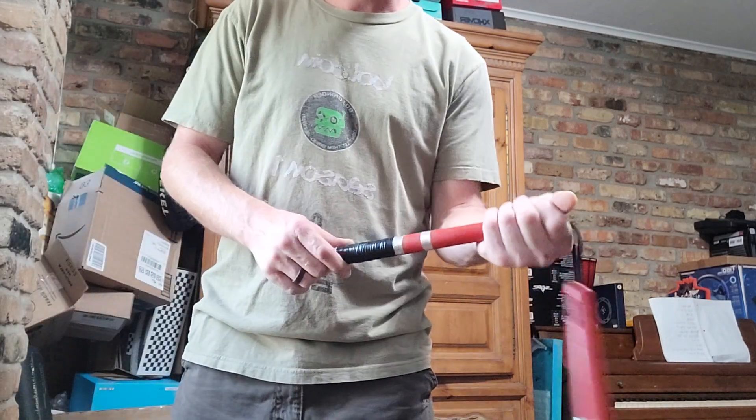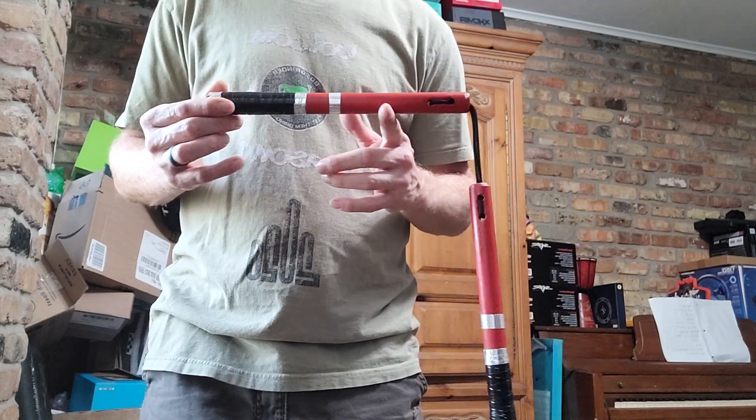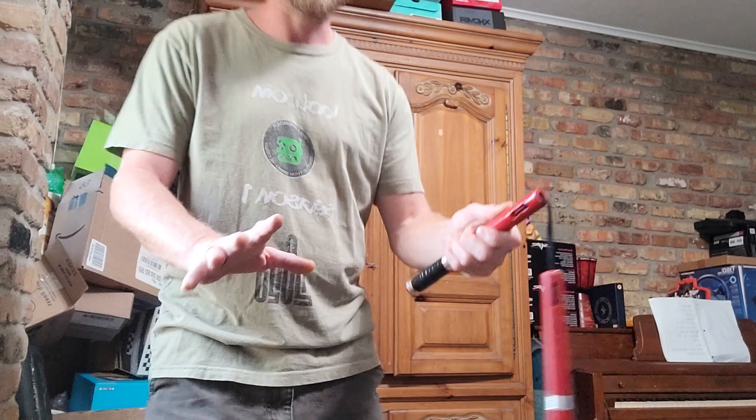Where do you hold them — down here or up here? Here's the trick: find the spot where this nunchuck doesn't need any help to hold it. Find where it's balanced — bam, that's where you want to hold it. That's where you're going to have the most control.